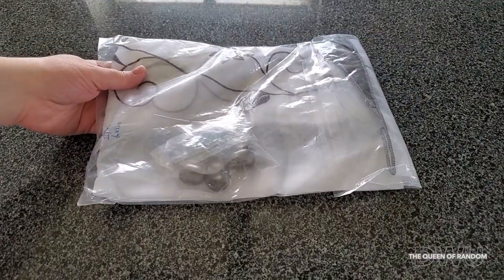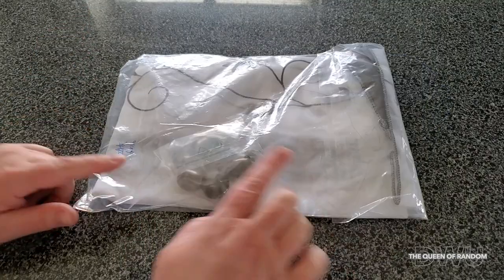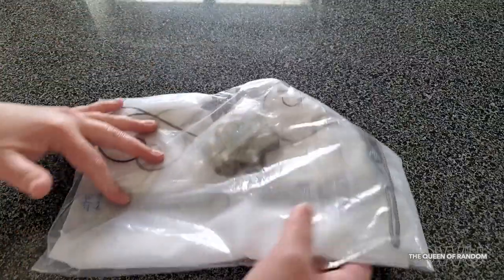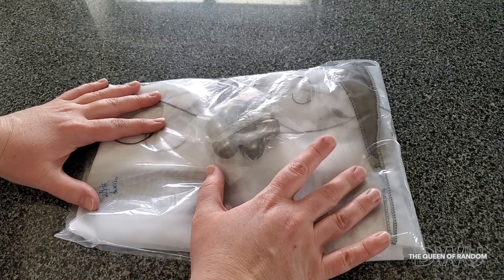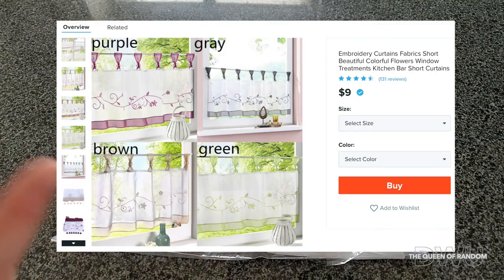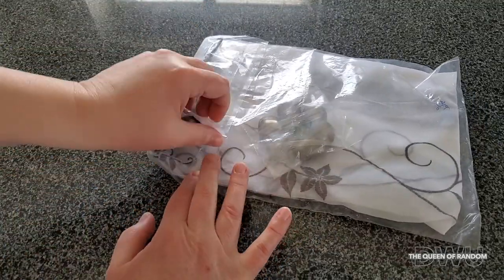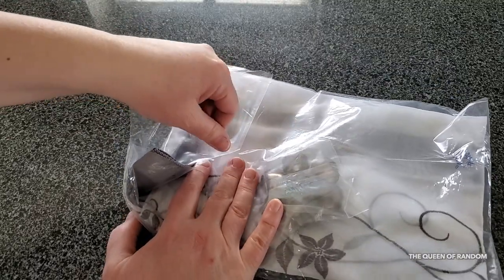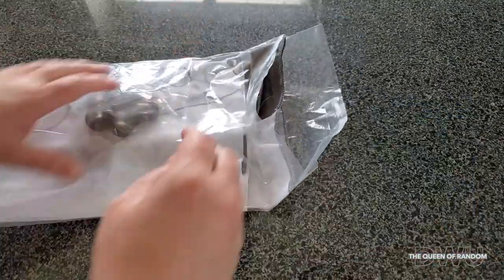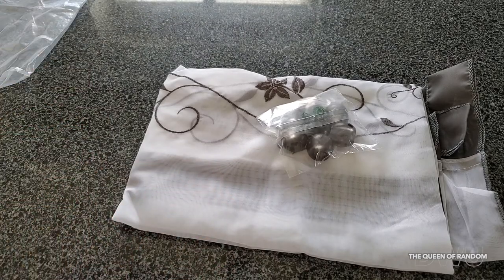Hi guys, welcome to today's video. I ended up ordering this item from Wish. I already unboxed it just to make sure it was the right item, but I didn't take it out of the package yet, so I want to show you what it actually looks like. I'll put right here what I purchased. You can pick these up in different colors — they have green, pink, and gray. It's like a half curtain for your window if you wanted some privacy. I thought it was a cute little curtain in the pictures.